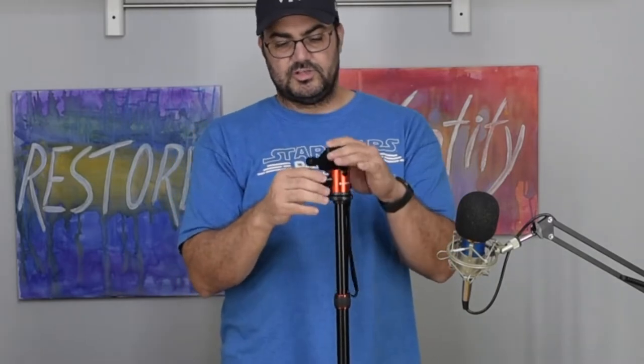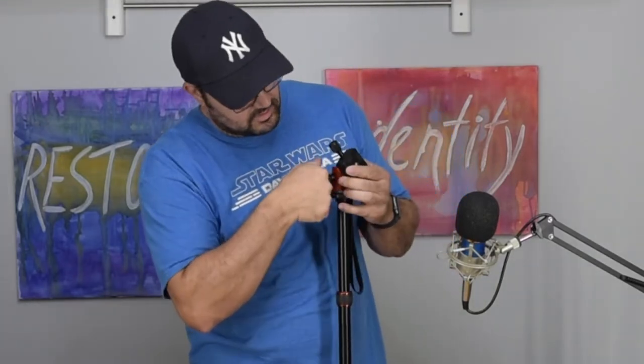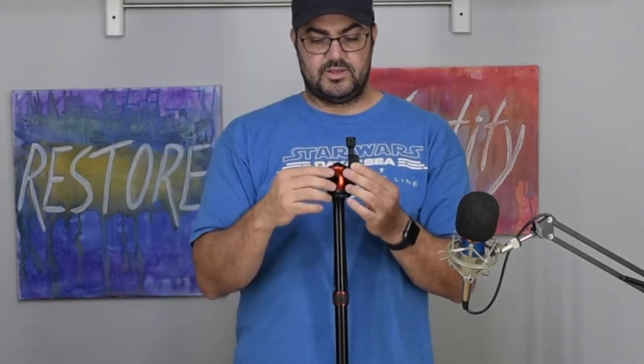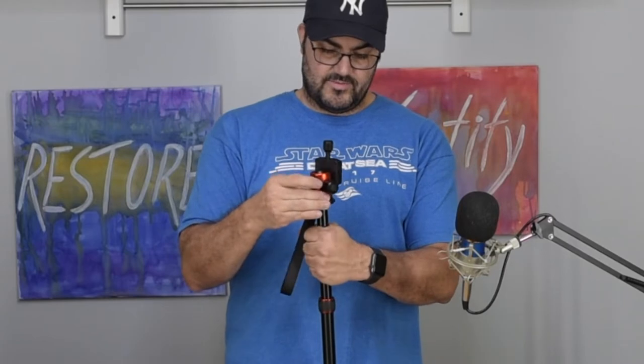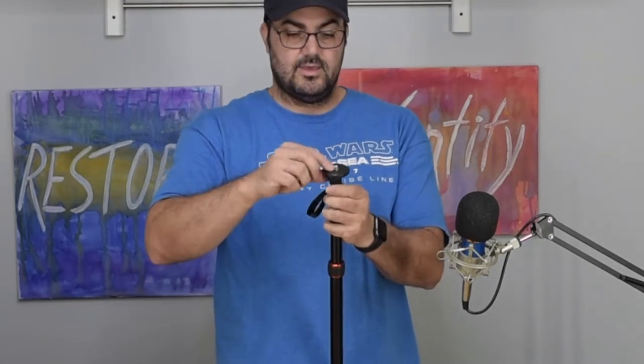This right here loosens up the head — it's nice and tight, metal or aluminum. And it goes to 90 degrees, which I like. This right here is for the video head, which can be removed.